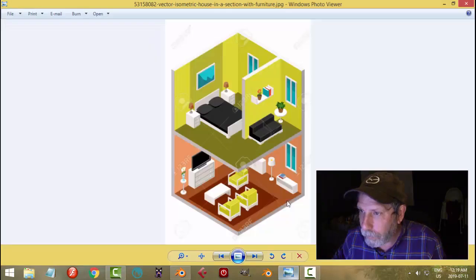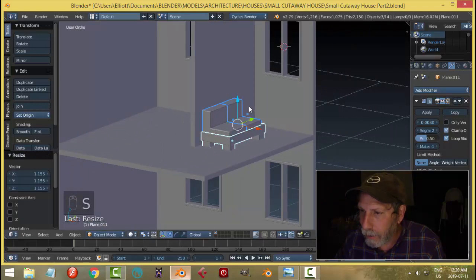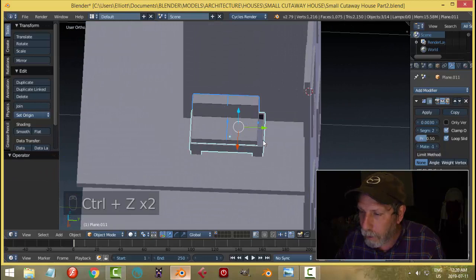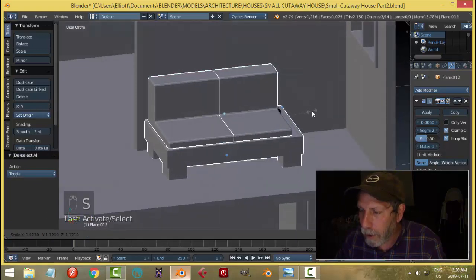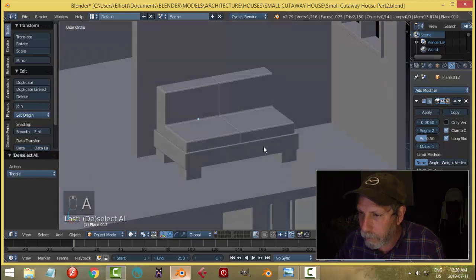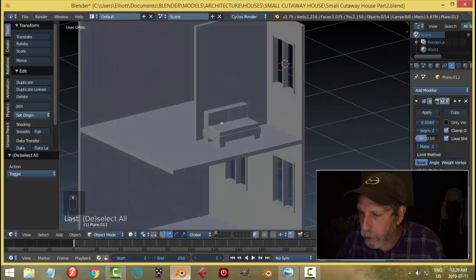That looks too small — it looks shrimpy to me. I think we've got to go a little bit bigger, so let's select the whole thing and scale. It got slightly slid out somehow — let's scale again. Okay, let's go with that now.